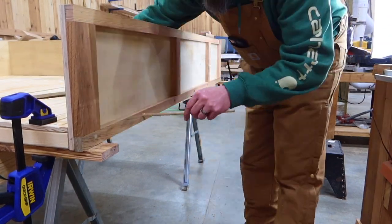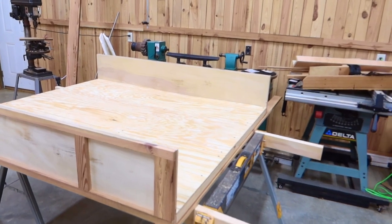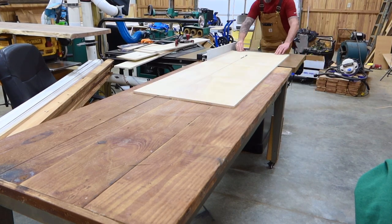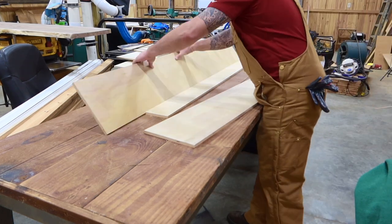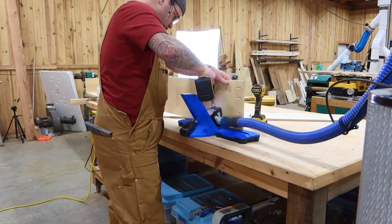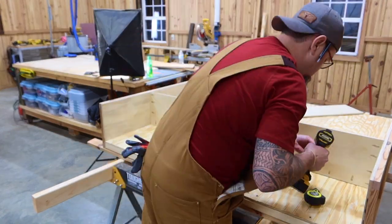Once you have one side finished, just move on to the next side and repeat. With the sides on, it's starting to come together — we can actually see what this is going to look like finished. Let's get started on these cubbies. To build the cubbies, I'm going to be using the same half inch plywood ripped down to nine and a half inches wide. Once you have all the parts cut for the cubbies, go ahead and install your pocket holes. The first board I'm going to be installing is 50 inches from the bottom of this locker.